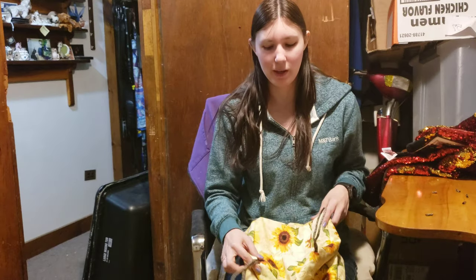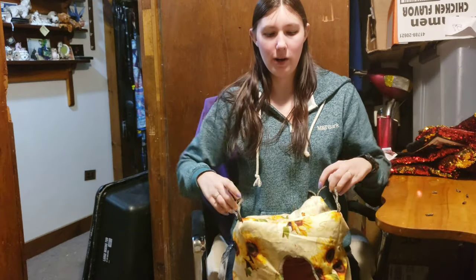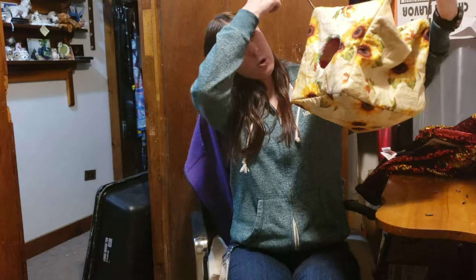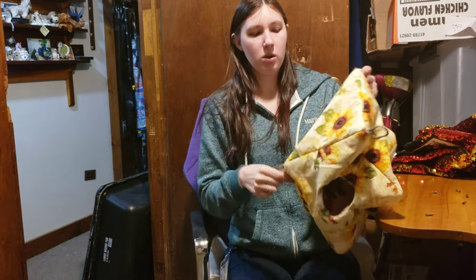Hi guys! Welcome back to my YouTube channel, Victoria's Creations. In this video, I want to show you how to make this really cute pet cube for your small animals like your chinchillas, ferrets, or even rats. It just has an opening in the front. There are seams that are exposed on the inside, but you cannot see them on the outside. So let me show you how to make this and let's get right into the video.